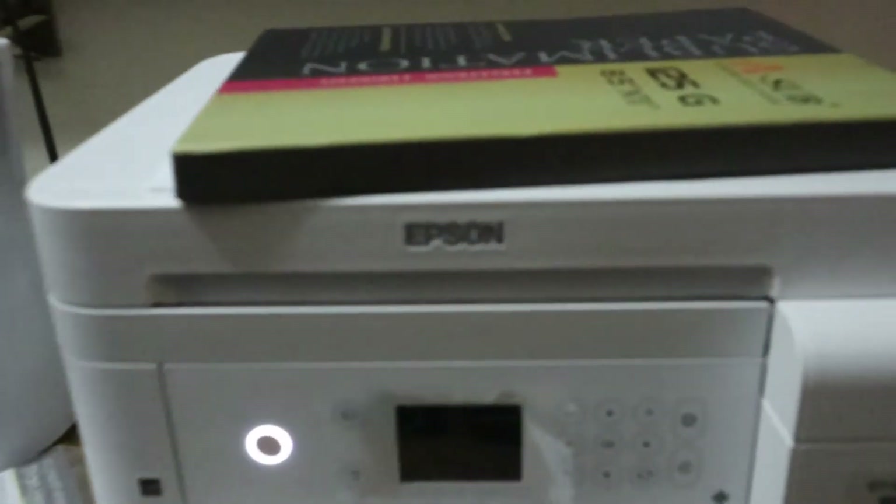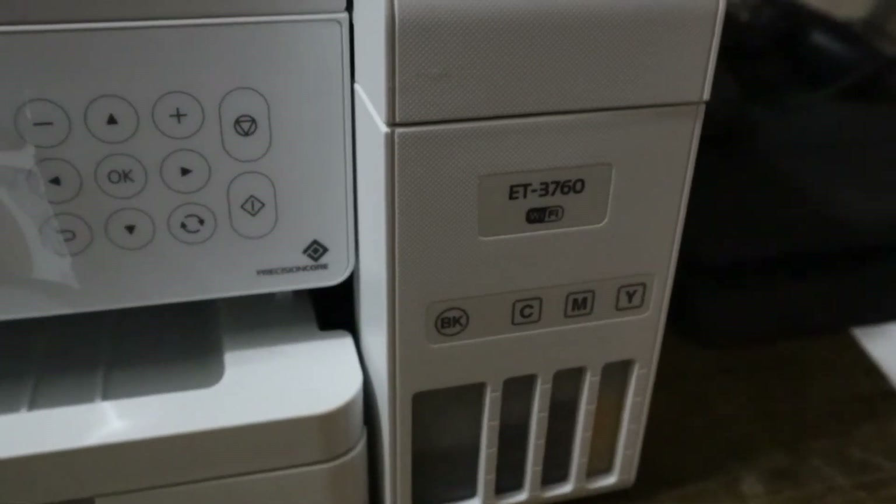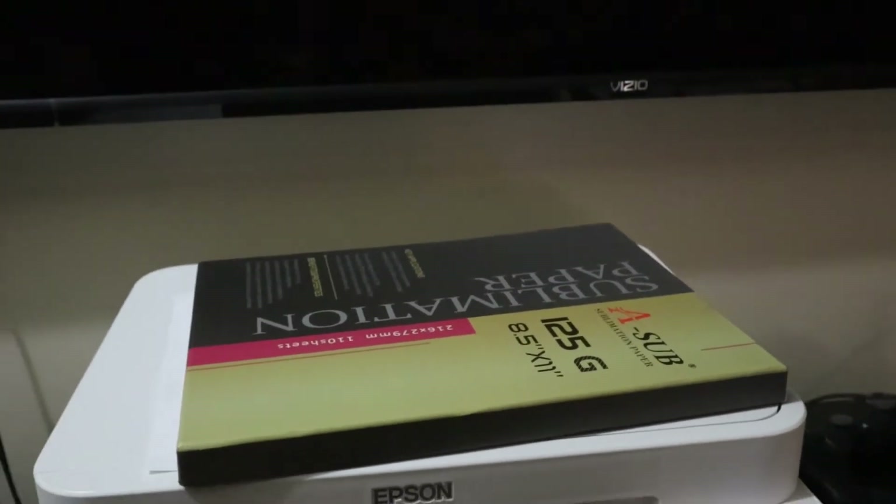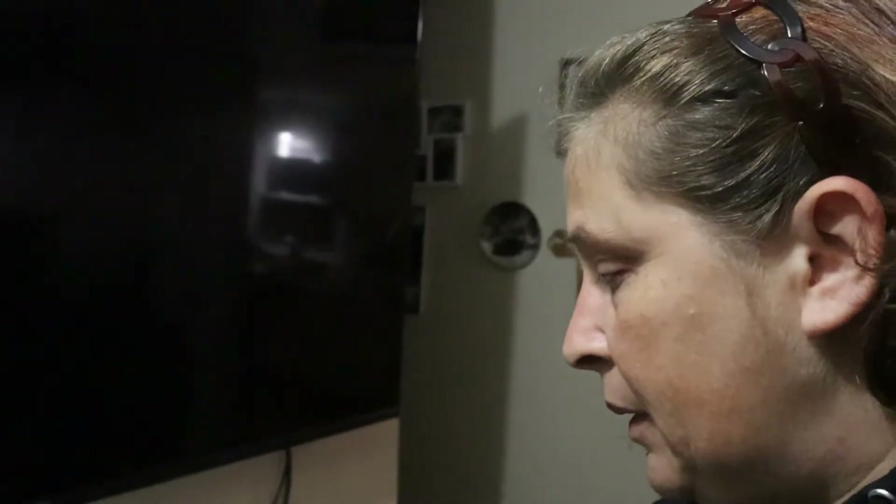We also got an Epson 3760 sublimation printer, plus the paper. It's kind of dark over here, sorry guys — this is the sublimation 125 gram 8.5 by 11 paper to go with the printer, for Pages and me as well.